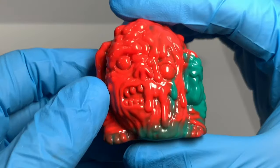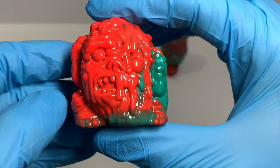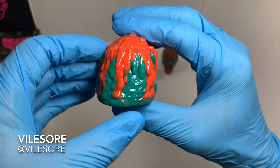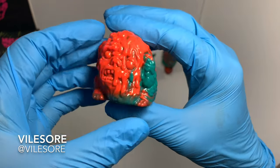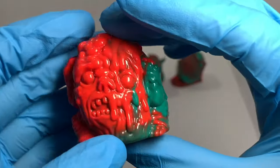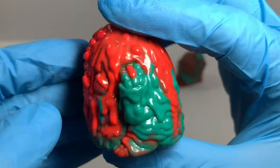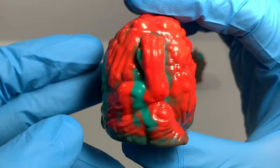A little melty toxic dude. This is by Vilesaur, I believe. I mean, they're my toxic melting men. And this is a real nice one — I like that marbling effect.